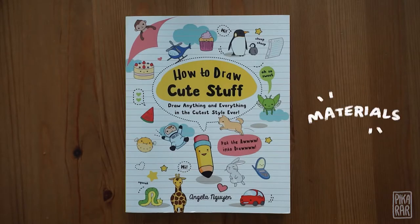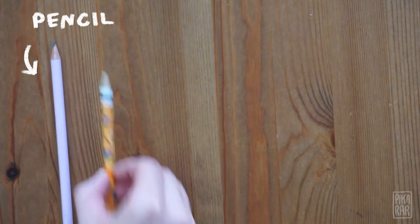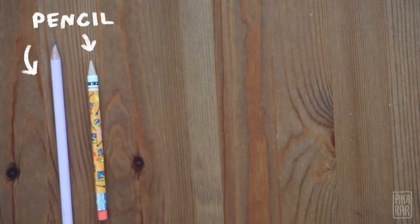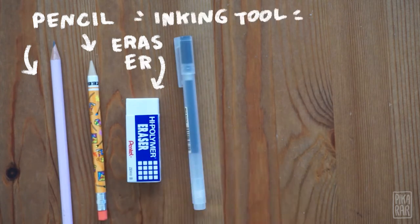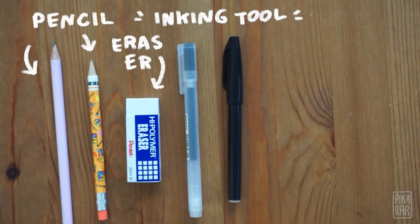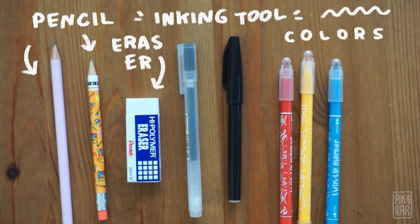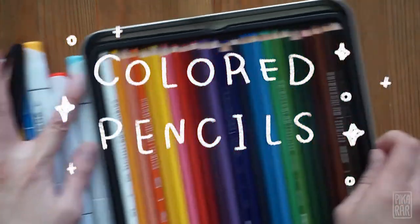So let's go over the material that you will need. You'll need a pencil or a mechanical pencil, anything that's erasable. You'll need an eraser. You'll also need a pen or a marker, any kind of inking tool. And then you'll need colors — that can be any kind of marker, crayons, or even colored pencils.